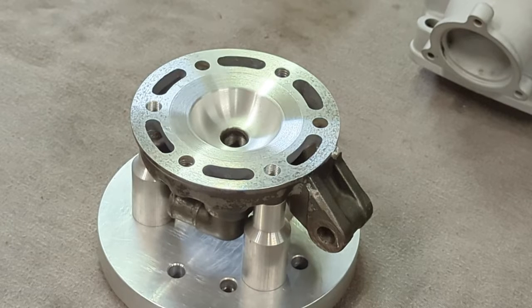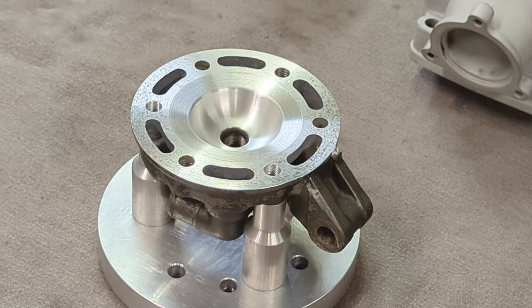Here is our cylinder head back on the bench. I leave it on the holding fixture while I do this — that way, if I need to take a little bit more material out anywhere, it's already mounted to the plate and already indexed properly, so all I have to do is pop it back in the chuck and cut on any of the surfaces I need to. So let's go ahead and get the burette set up and do a flat plate CC on this.